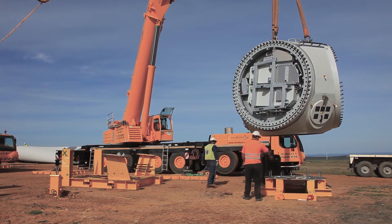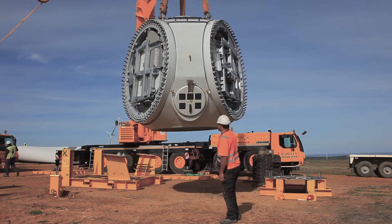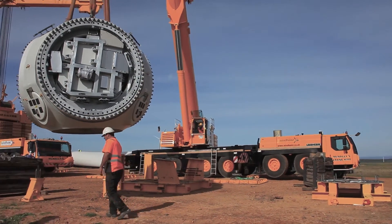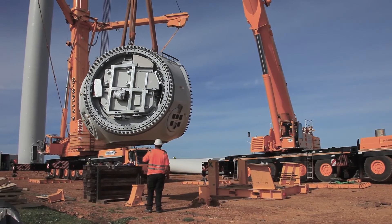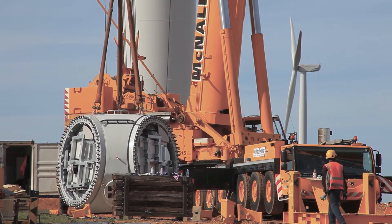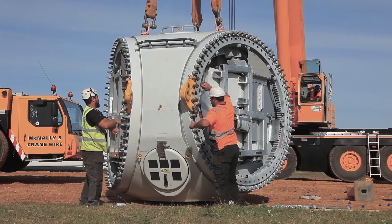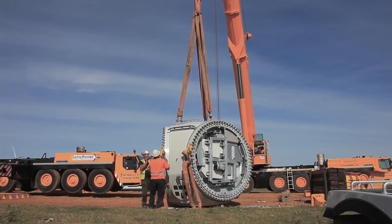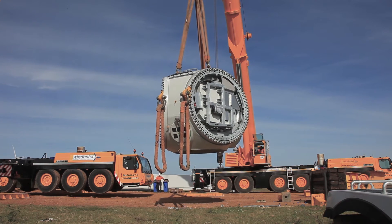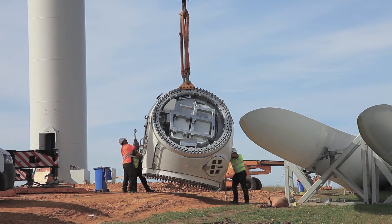The next step in the erection of the turbine is the erection of the hub. We start this process with the assist crane. The assist crane will remove the hub from the transport frame and then we will attach the main crane. The hub weighs roughly 30 tonnes. We will then proceed to lift the hub with the main crane, turning the hub into position. Whenever the hub is turned into the correct position and the main crane has all the weight, we then remove the assist crane.